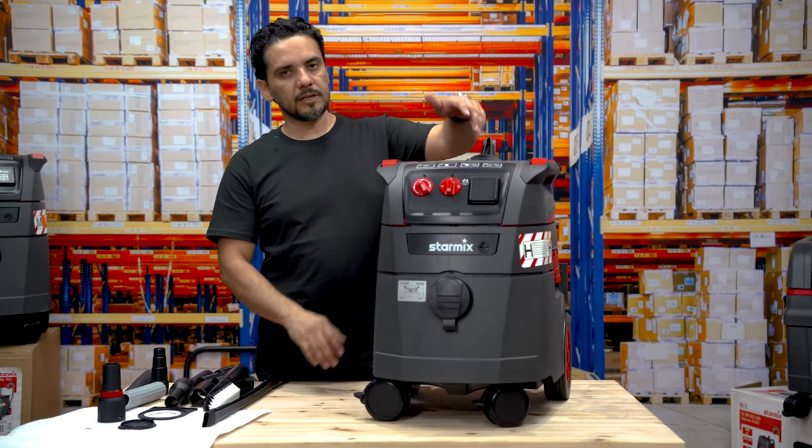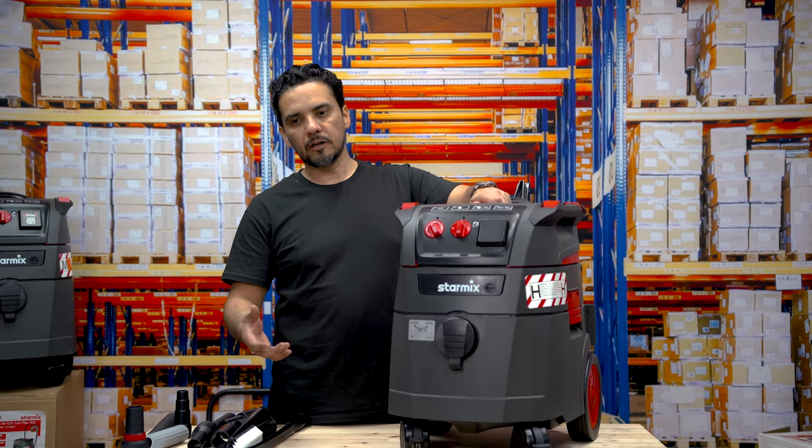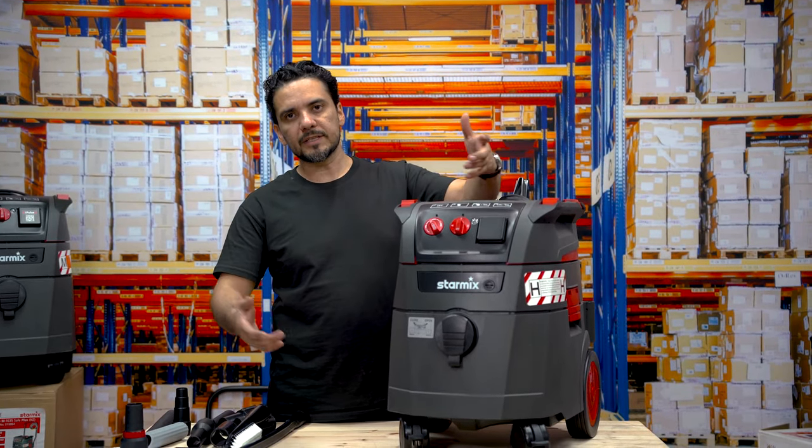You can actually use these machines for sucking up dry dust, sucking up liquids, or bulk water out of ponds or tanks, for example.